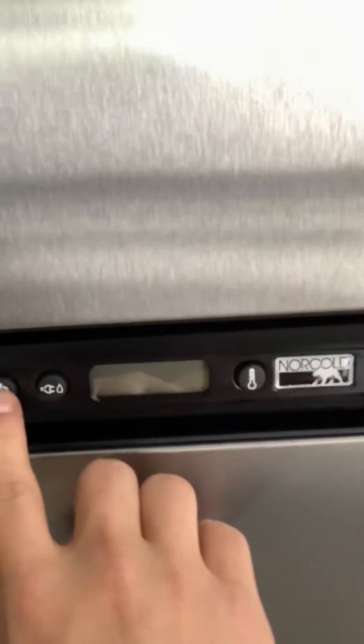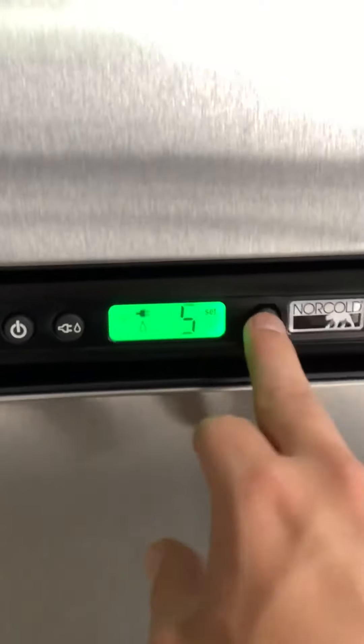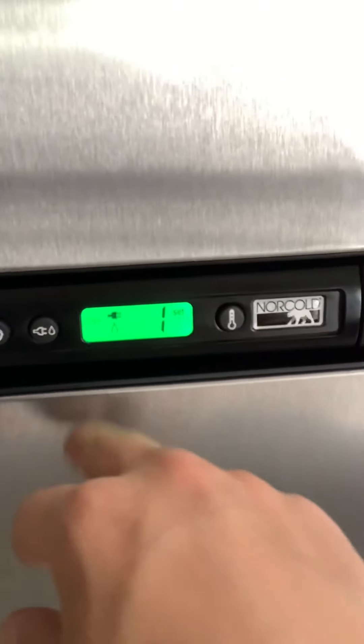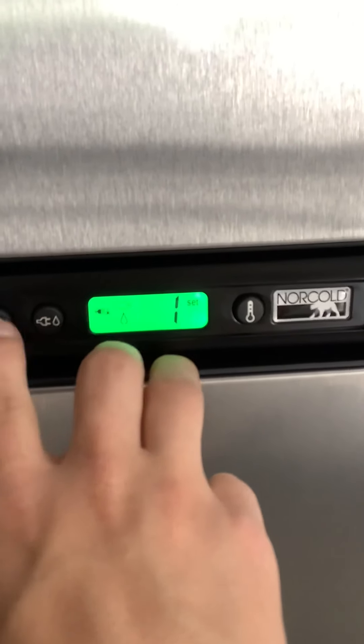Have a pantry — nice size pantry, fill it all up with food and what not. And then you have a very big fridge and freezer combination. You're just going to want to turn it on — it's set to 9 right now which is cold, so you go 1 all the way through 9 and 9 is going to be the coldest. And then you're going to choose between gas and electric or automatic on that.